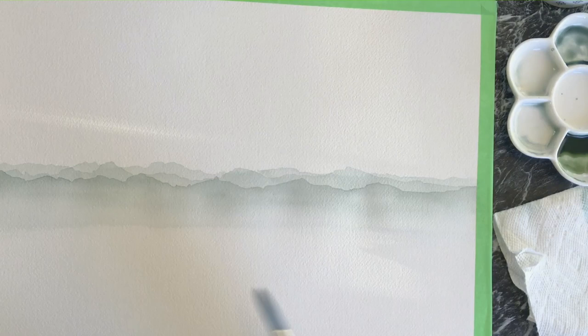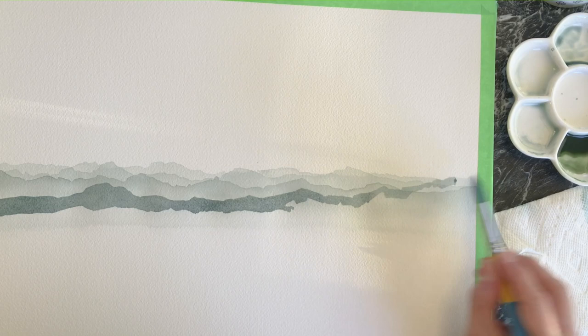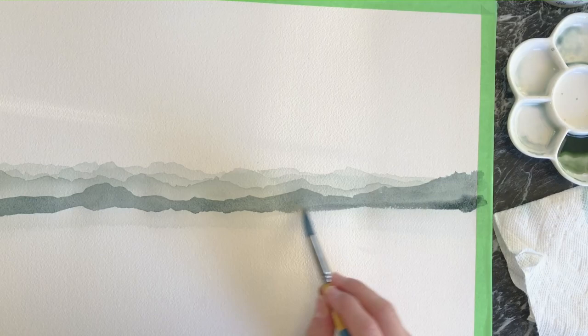I'm using a hairdryer to dry between the layers so that I can get nice edges to the mountains — it needs to be completely dry, and you'll see my hands testing the paper to ensure that. I mixed a number of colors ahead of time in various opacities, adding lots of water for the background layers and leaving some a little more saturated.